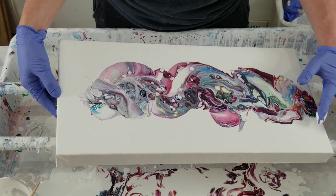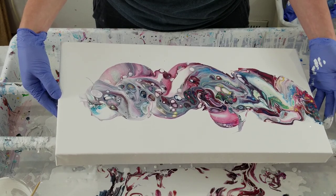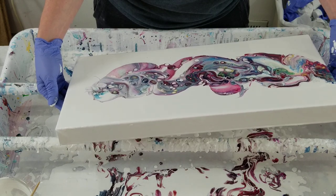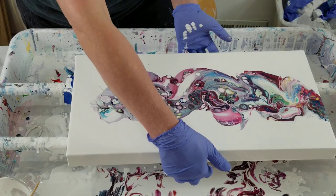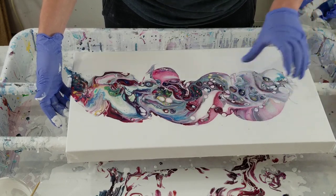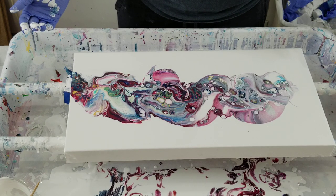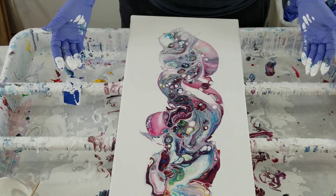I'm starting to get some zigzag just because I'm tilting it quite a bit, so I'm going to quit tilting it that way. Maybe I just need to see it from a different angle. I love this area, don't really want that to change a whole lot — that's pretty cool. Maybe I don't want to change any of it.